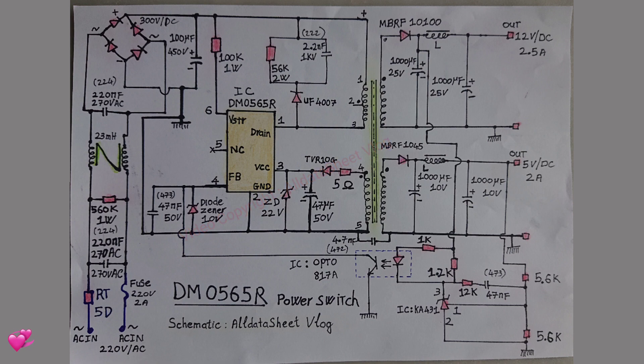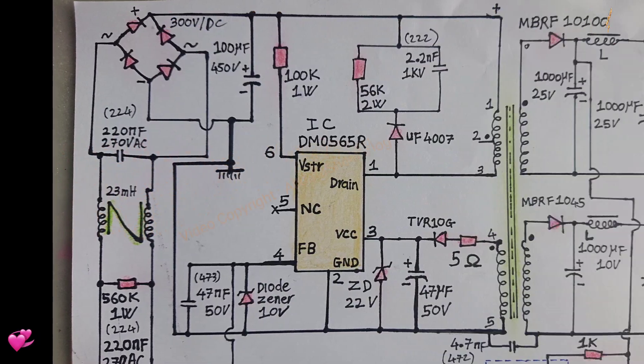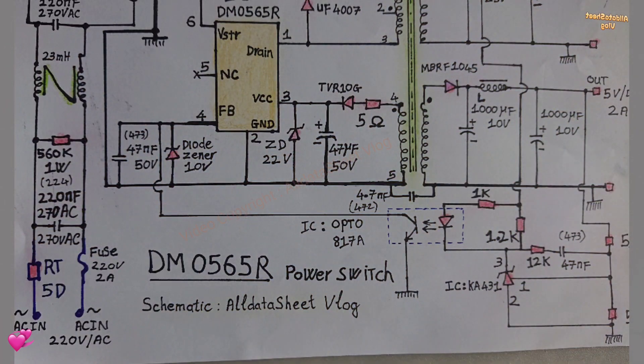Introduce. The DM0565R is an integrated pulse width modulator PWM and SenseFET specially designed for supply switch mode SMPS offline performance with minimal external components. This device is an integrated high voltage source switching regulator that combines the rugged SenseFET with a PWM control block, current mode.